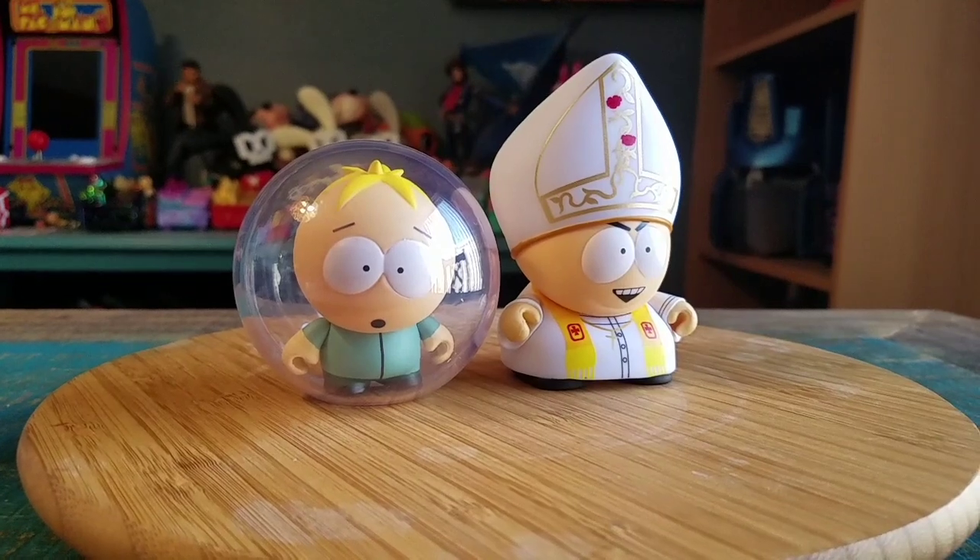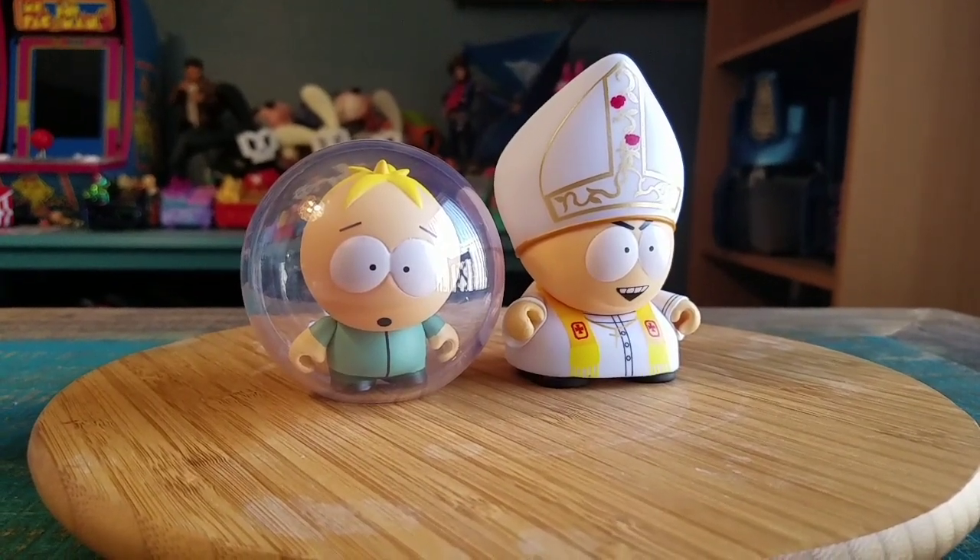Pretty fun little two-pack, so definitely let me know what you guys think of this variety of Cartman and Butters. With that being said, that's it for this time — hope you guys enjoyed and I'll see you later.